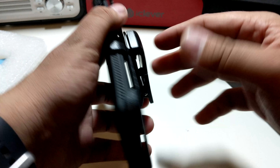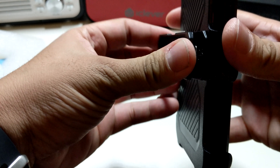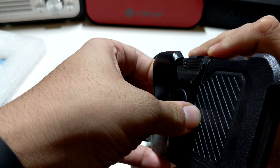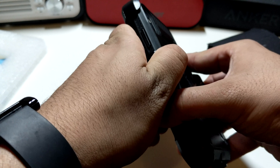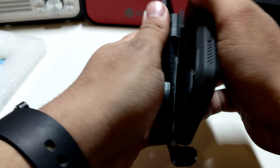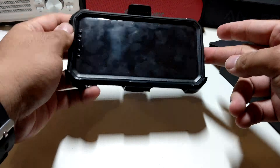Just like that — you clip it on to whatever you want, your belt or your book bag or whatever. I want to see if I could try to make this into a stand. I don't see the little metal part that's supposed to be for a stand here, so you can't really do it that way. But if you reverse it you can just watch movies like that while it's in the case — so you definitely can use it as a stand. Look at that, I don't even need a kickstand!